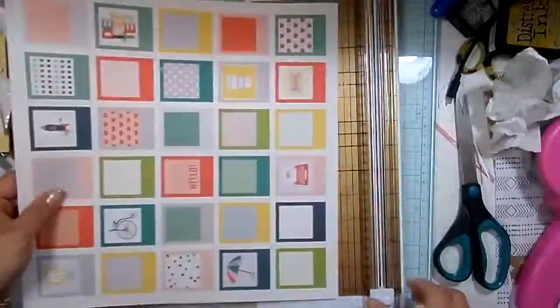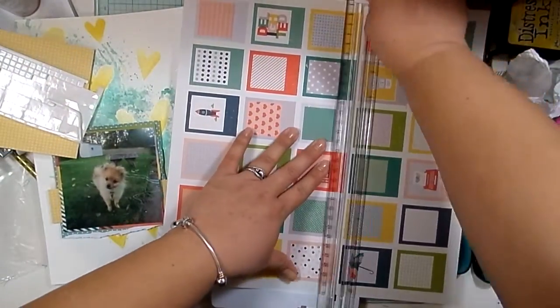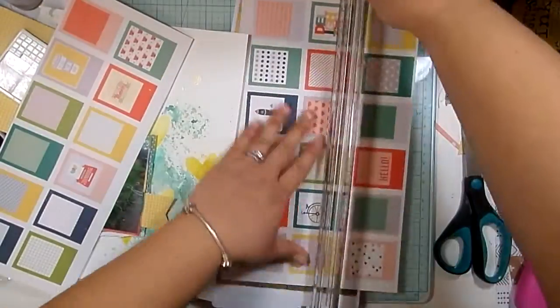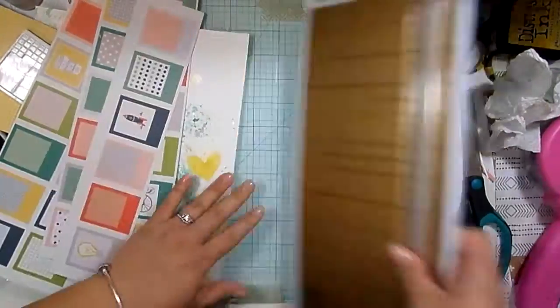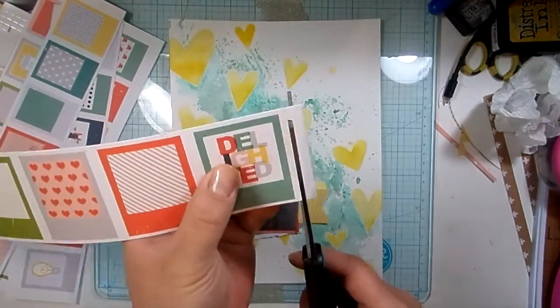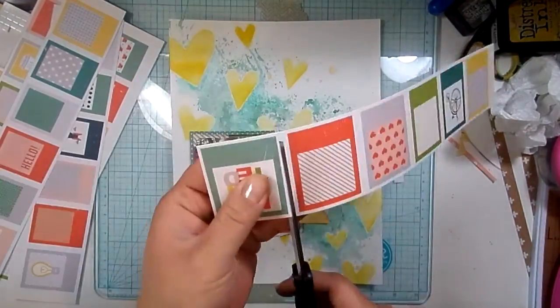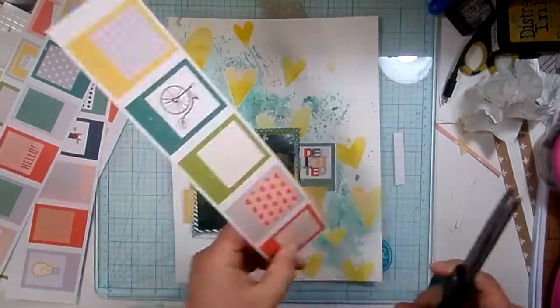I'm just going to take my trimmer and cut down the rows of the ones that I think I'm going to want to use. Then I'm just going to take my scissors and leave like a small little border on them. I love this Delighted icon that runs through this line, so I knew for sure I wanted to use that.